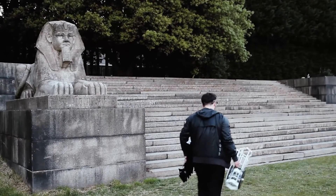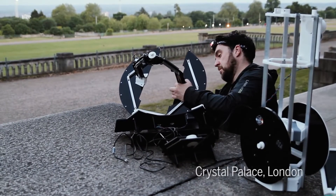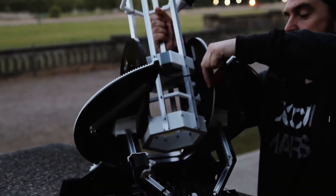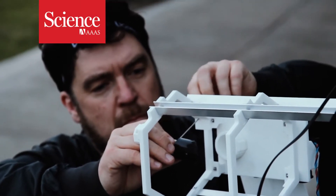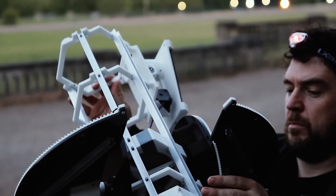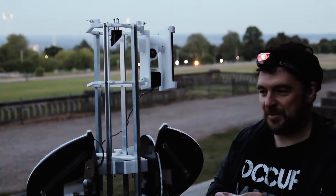We were interested in making a telescope that anybody could download and build themselves. So obviously one of the things that we wanted to do was make it 3D printable. The idea is we'd use one screw and an Allen key, and then you could literally just get the parts and construct it. The whole thing can be built for about 200 pounds, so the idea is to really make the cost as low as possible.